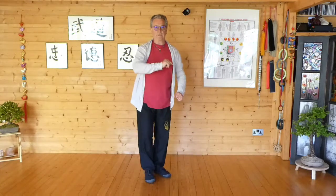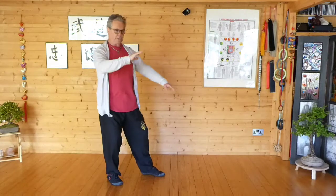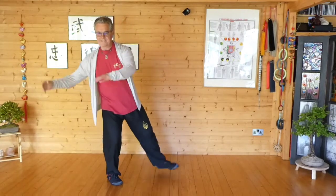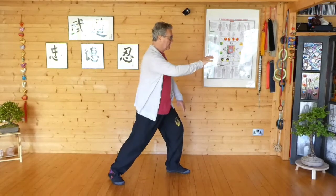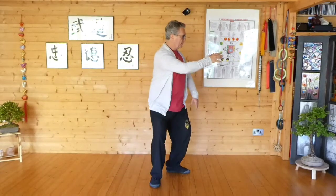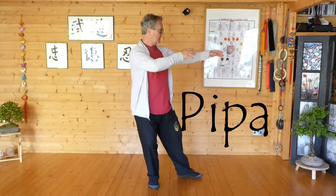So we're starting from white crane spreads wing — so we're here. White crane spreads wing. Turn, step, brush knee twist step. Put in Pipa, Pipa, place, up.